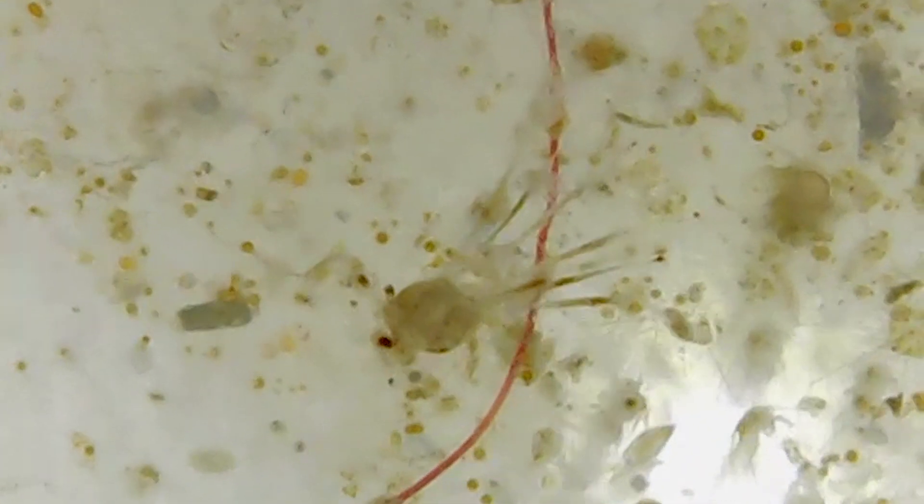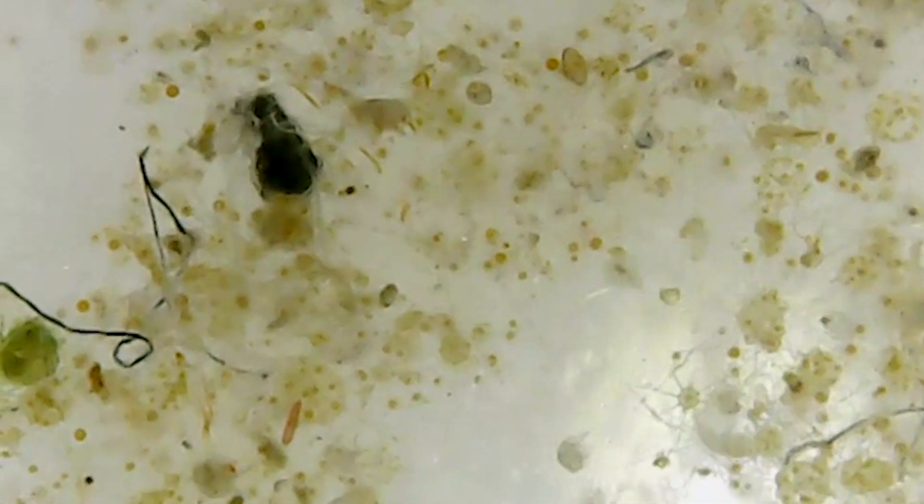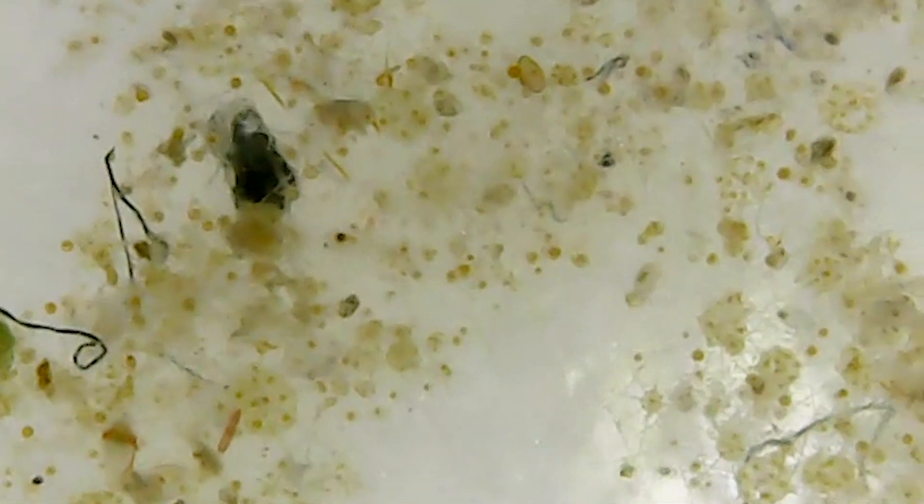This is enormously problematic because organisms ingest microplastic, they get tangled in microplastic, other organisms then eat them, and then it just filters into the entire ecosystem. So for me that was really quite devastating to see and, as I say, a huge surprise.